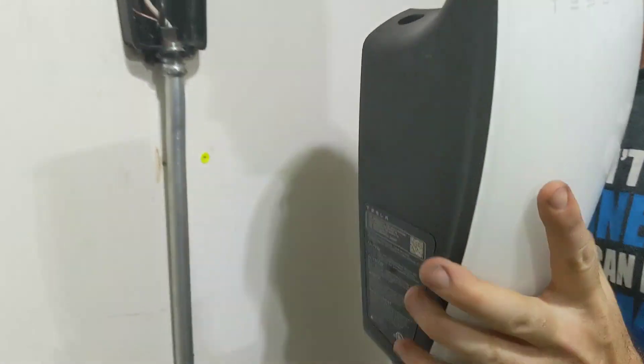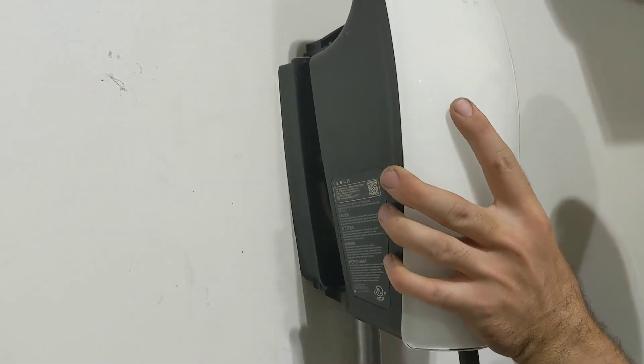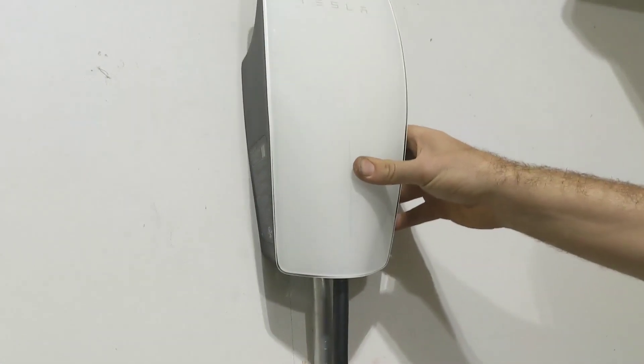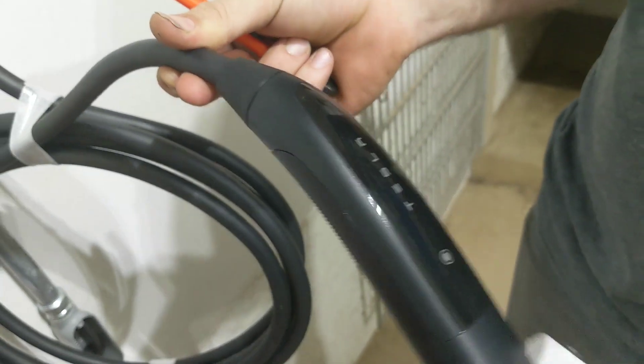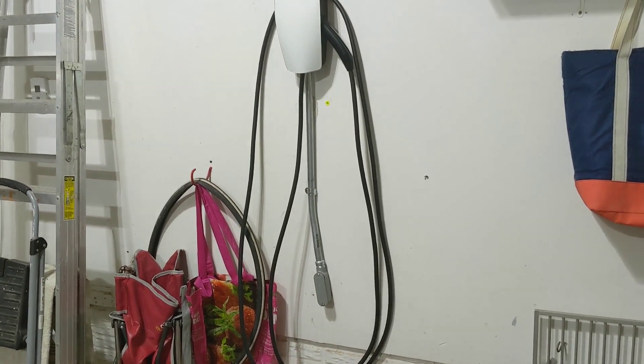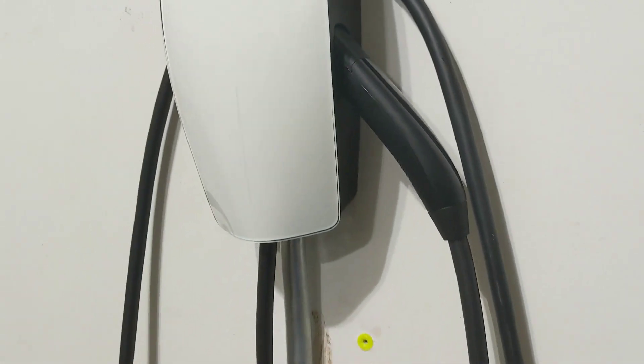Everything is terminated, so now it's just basically snapping the front on — it has spades that click into the base. Underneath, there are bolt holes for little screws that keep everything clicked on. We got the cord on, wound it up just a couple of loops, and then you plug it back into itself to hold it there.